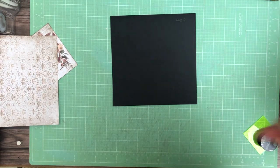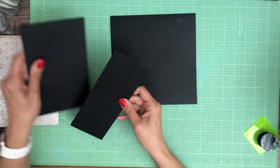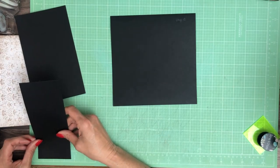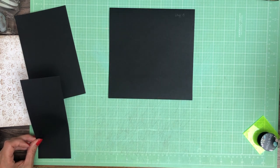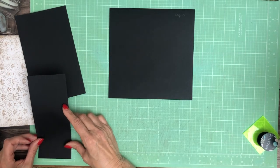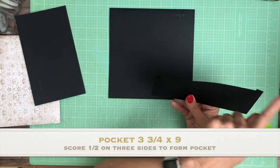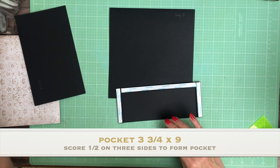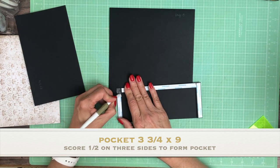Hi there, it's Daphne from Scrap and Create, and we're working on page five. You're gonna start with a pocket that's gonna go on the bottom, and it is three and three-quarters by nine. Square a half inch on three sides to form a pocket.